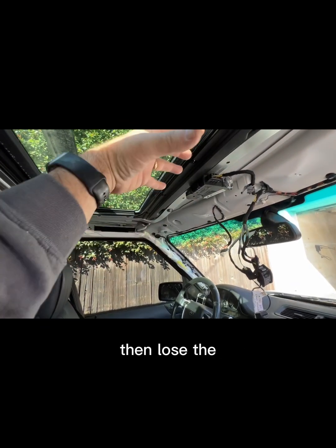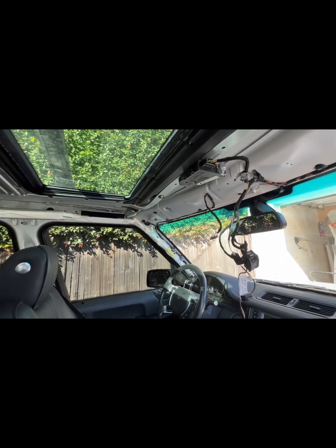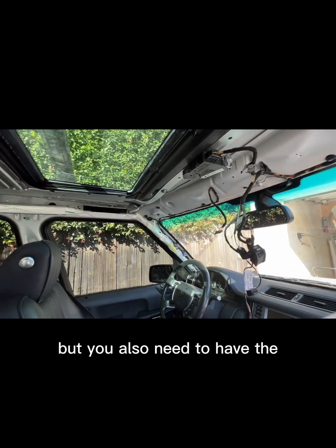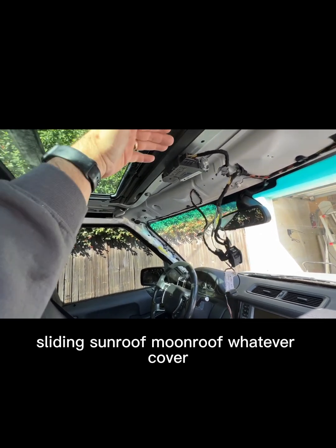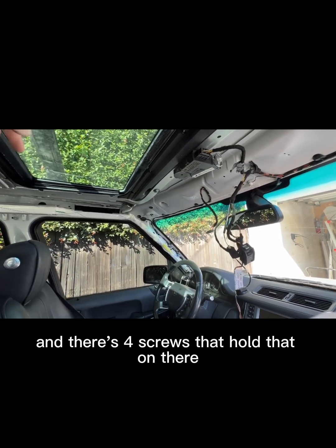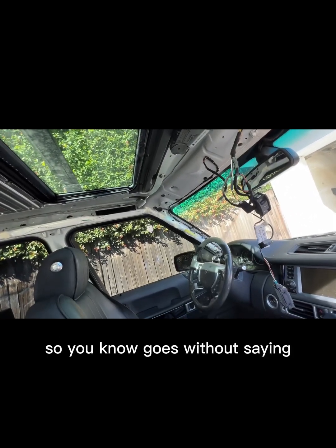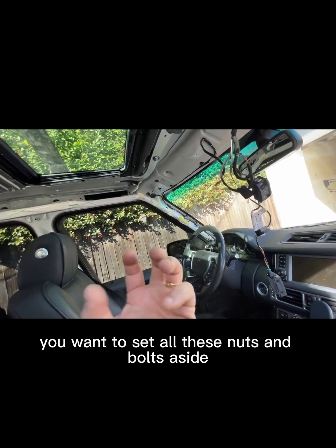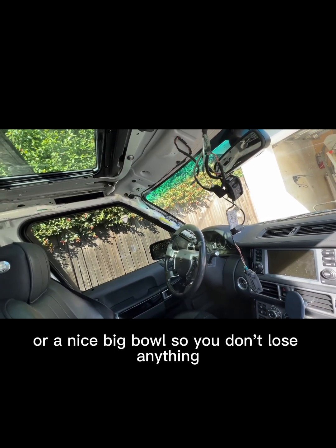Once you loosen those Phillips screws, you'll be able to free the headliner. But you also need to remove the sliding moonroof cover — there are four screws that hold that on, also Torx I believe. So it goes without saying you want to set all these nuts and bolts aside; get a magnetic tray or a nice big bowl so you don't lose anything.